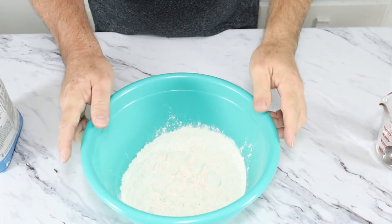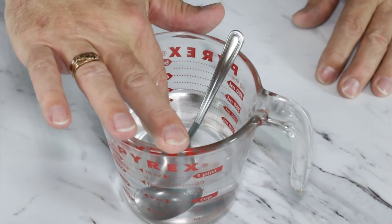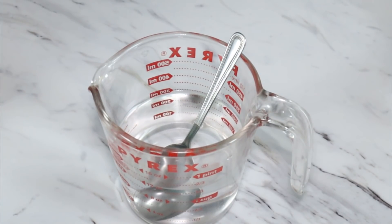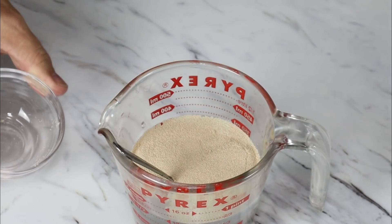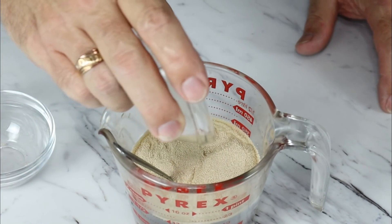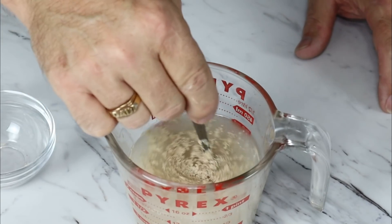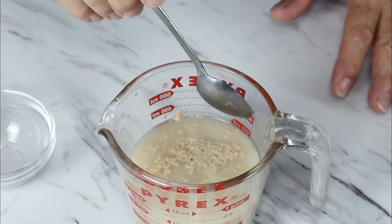We're going to start with four cups of bread flour. But before we add that, we have one and a third cup of lukewarm water. You really want the water to be lukewarm — no less than 105 and no more than 115 degrees — so your yeast will be able to bloom. We're adding two teaspoons of dry active yeast; you can use the packets. Then we're adding two teaspoons of sugar. We'll stir this around and watch it for about seven minutes and wait for it to bloom.